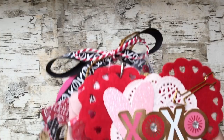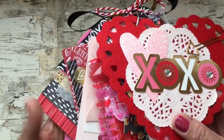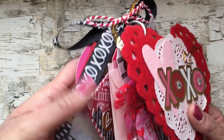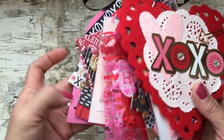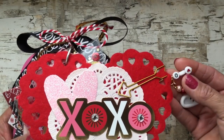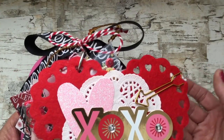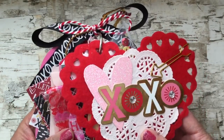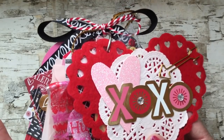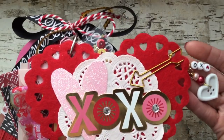Hi guys, it's Sophia. Thank you so much for stopping by my channel today. I'm back to share a Valentine tag flipbook that I created and I think it turned out super cute — it's super chunky and I love it. It's for a swap that I'm doing on Instagram, and it's the only swap I'm doing this month, so I am working on other little projects but this is my only snail mail swap.